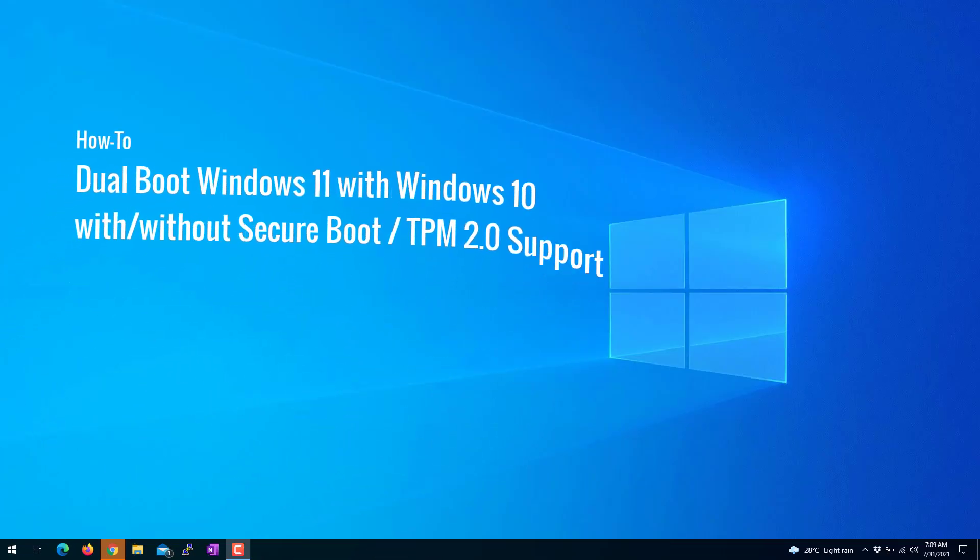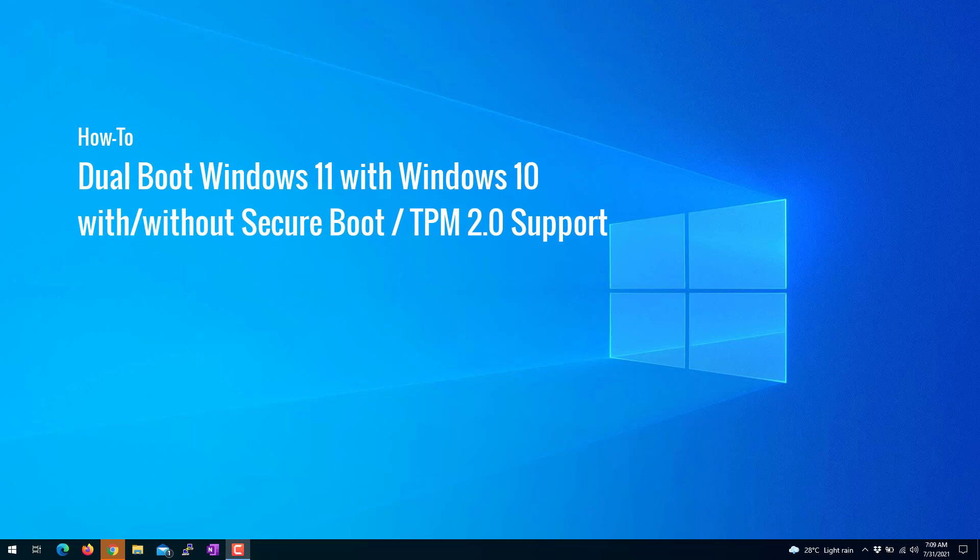Hello guys, in this video I will show you how to dual boot Windows 11 with Windows 10, with or without Secure Boot or TPM 2.0 support. You will learn how to install Windows 11 parallel to Windows 10 without disturbing your existing working environment. Please watch the complete video so you don't miss anything.